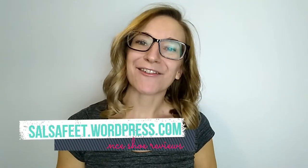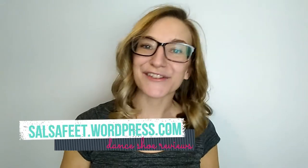Hi, my name is Amy. I run the dance shoe review blog Salsa Feet and today I'm going to talk to you about the difference between gingas and tegras. Now if you're looking for salsa shoes you'll already know that a lot of people choose these kind of lightweight Brazilian dance shoes for a variety of reasons.